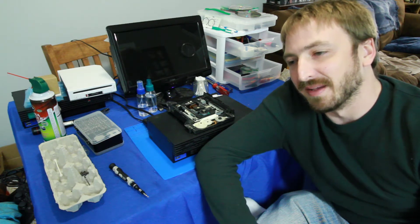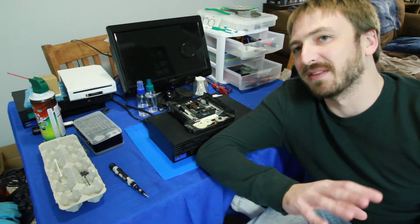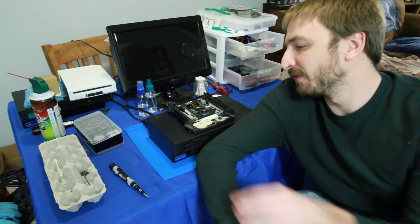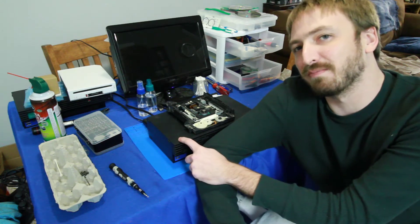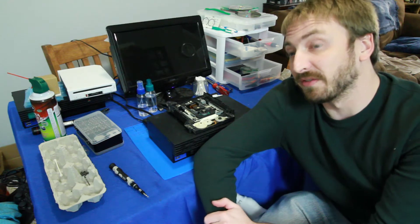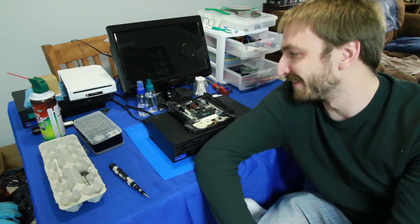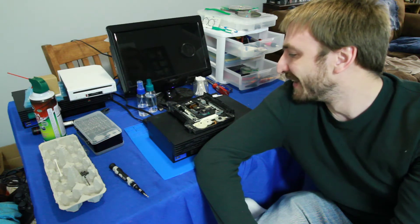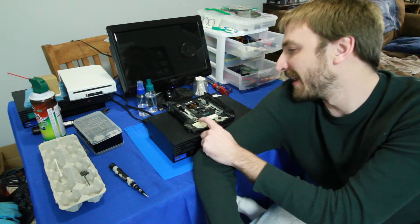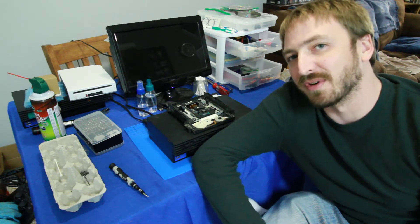I'm very familiar with the 30001 model — it's the one that I have. I have a launch model, which is a little different than this model, but they have the same laser and it's infamous for disc read errors. This one has a KHS 400B laser and they're known for disc read errors, known for burning out. There's a class action lawsuit and all sorts of things, but that's for another video. What I have here is the disc drive from my donor console, which has a 400C laser — it's a later one, a revision to the 400B.